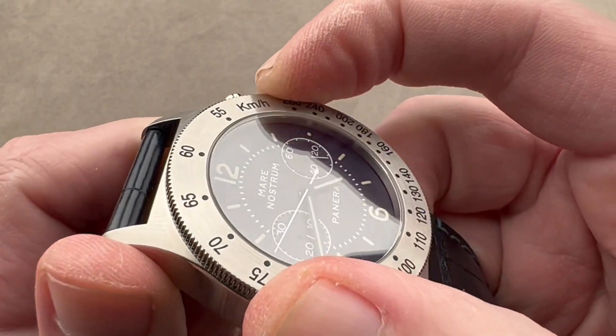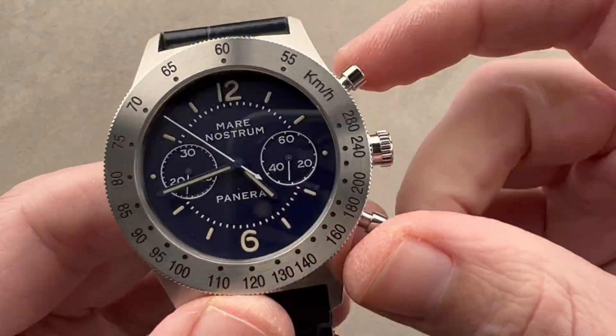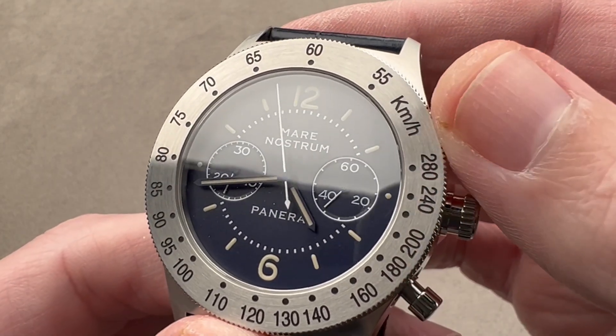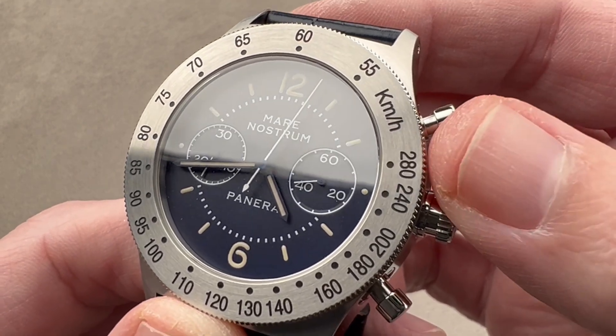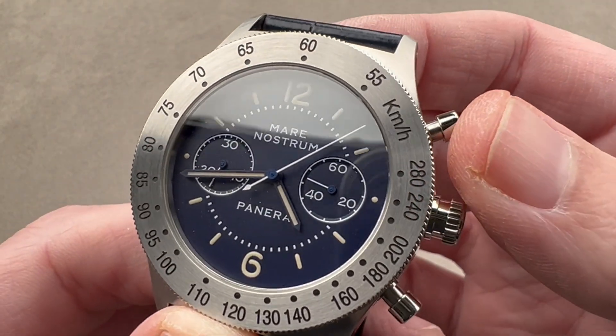The bezel has a very sharp knurling but does not rotate, so don't mistake this for a rotating reference. This is a tachymeter scale calibrated to 280 units. If you are good with mental decimals, you can pretty easily use it to gauge speeds of everything from light aircraft to cars to boats — it's quite useful when used in conjunction with the chronograph.